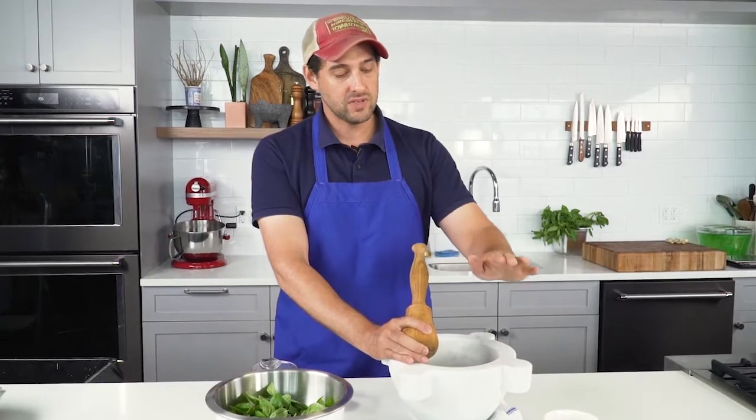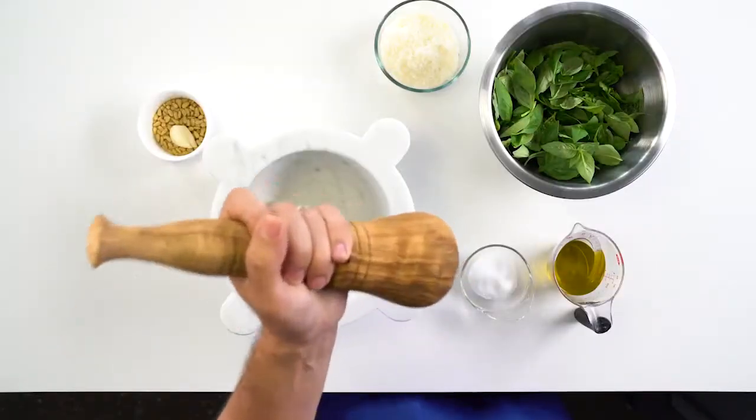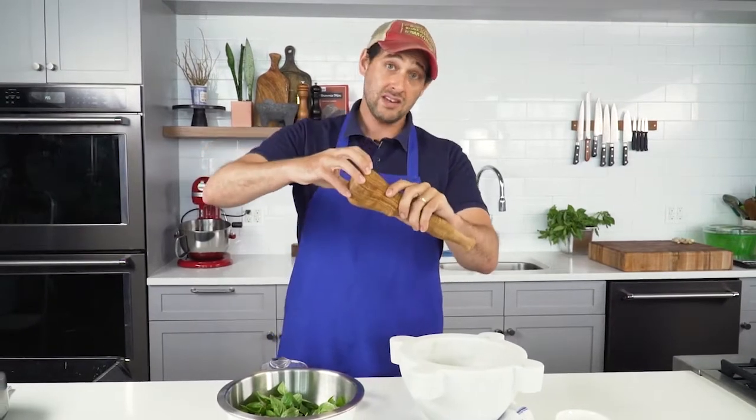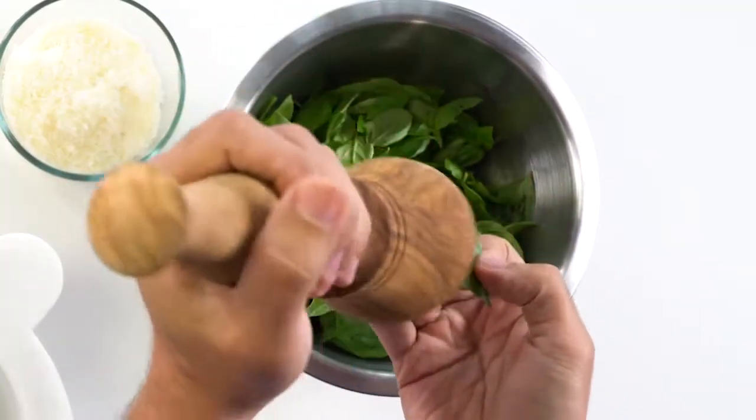This mortar and pestle comes straight from Italy. It is a marble mortar — mortar is the bowl — and this is an olive wood pestle. It's got a really nice broad head to the pestle, which is going to help us crush these basil leaves more effectively than a pestle that's very narrow.